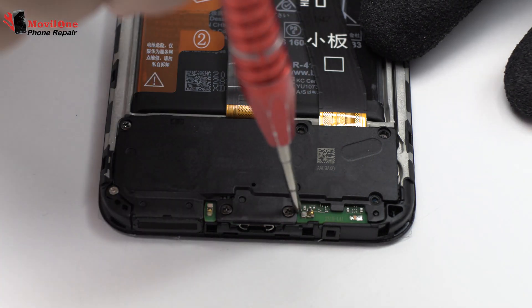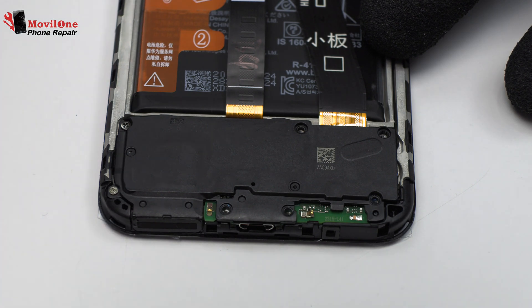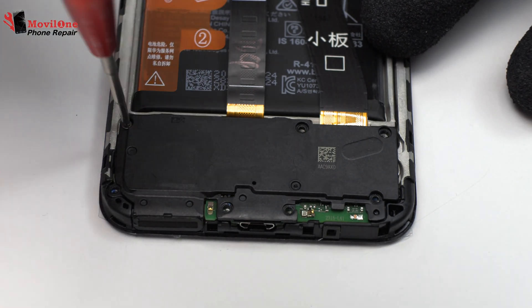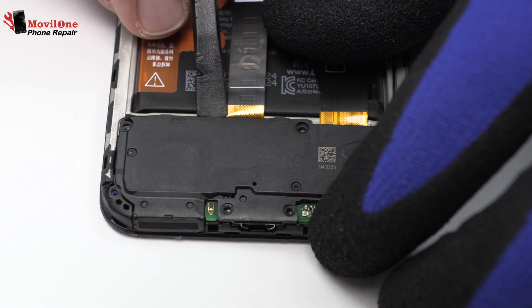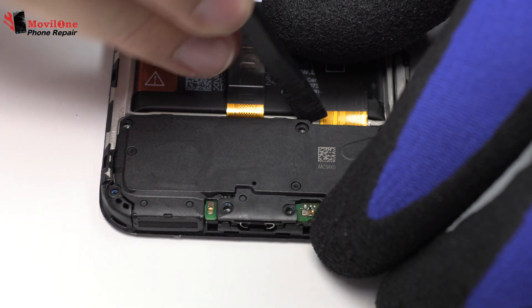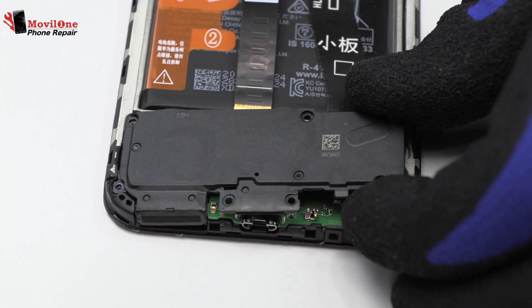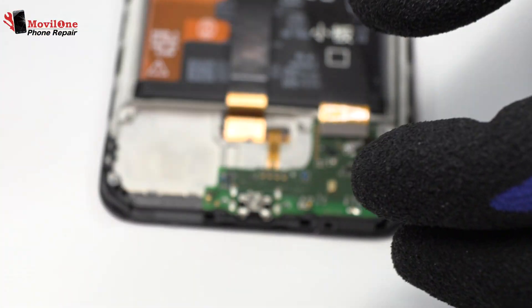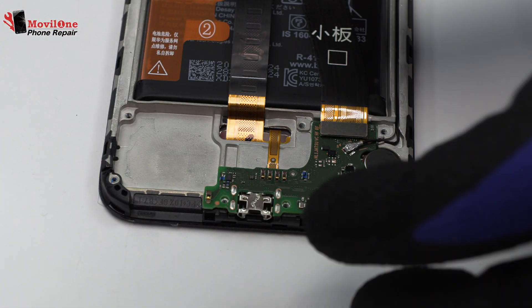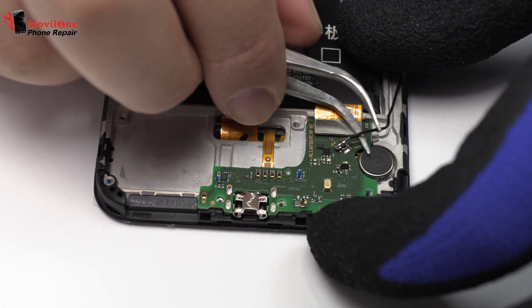Remove the screws from the bottom of the device. Lift gently the device. Here we have the loudspeaker. We disconnect the coaxial antenna.